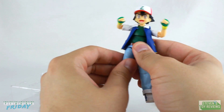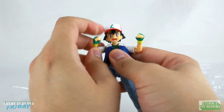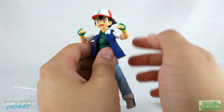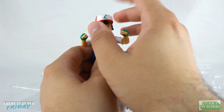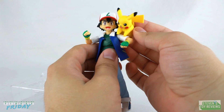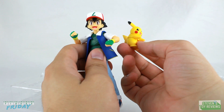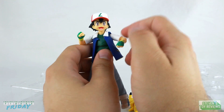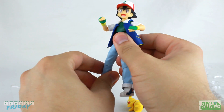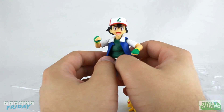Thank you guys so much for watching. It's great to have Pokemon content back on my channel, and I hope you stick around for the review because I'm going to have some fun with this guy. Despite the fact that Ash is not my favorite character — I definitely prefer Red — I have got some fun things in store for this review, including Pikachu, because I really got to make fun of this Pikachu. It is just so bad. Be sure to give the video a thumbs up, share with your friends, and subscribe so you don't miss all the cool Pokemon-related stuff coming. I will catch you in the next video.